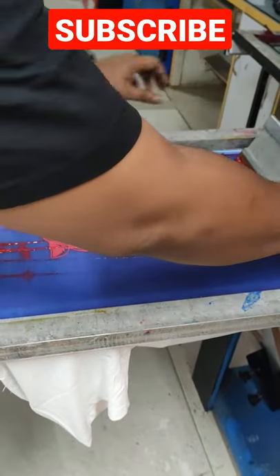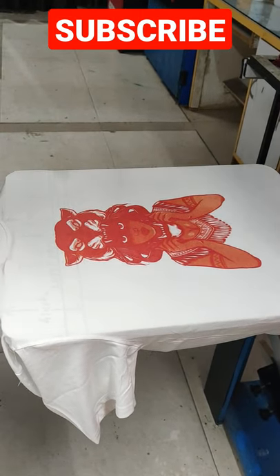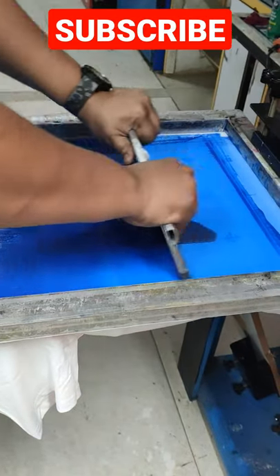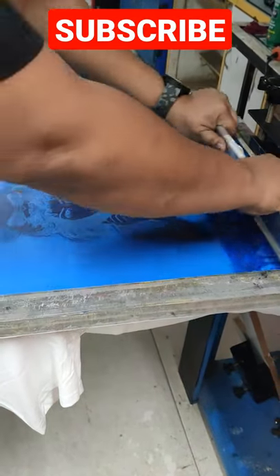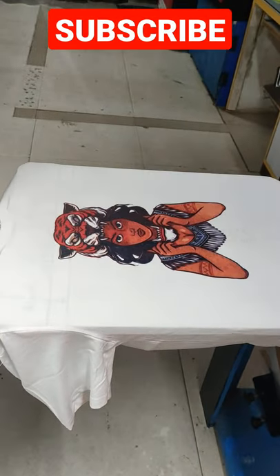This is magenta. You can see. And now we are going for the third one. And last but not least.